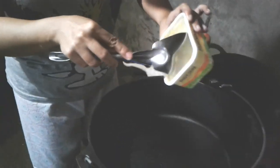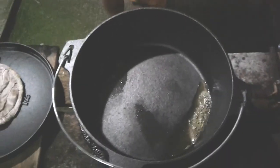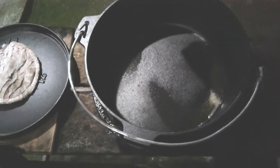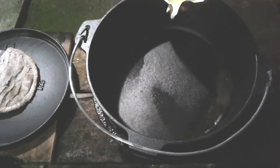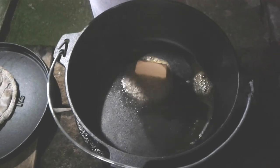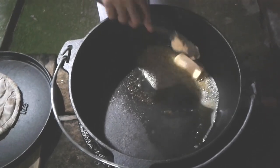So first we put the butter. We heat the Dutch Oven and put the butter in. I personally don't want too much heat, but I love, love, love lots of butter. So this is my first time to cook using a Dutch Oven, so bear with me.